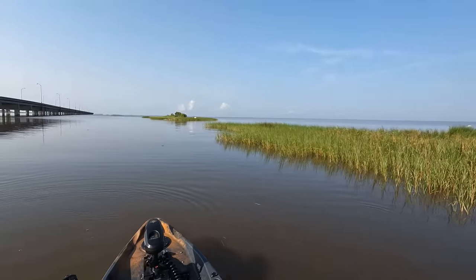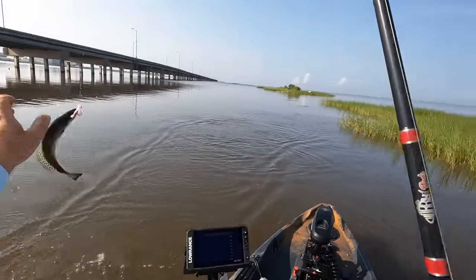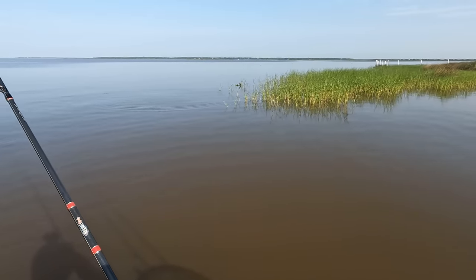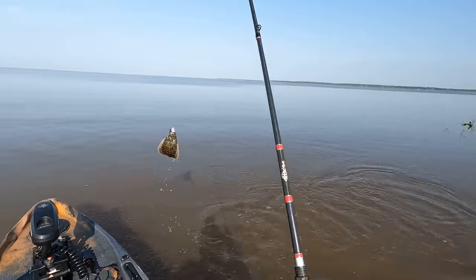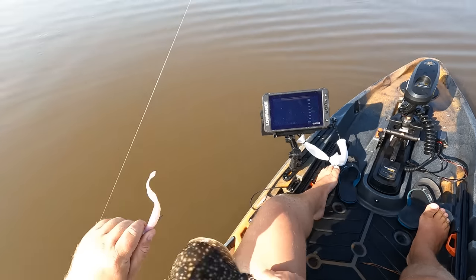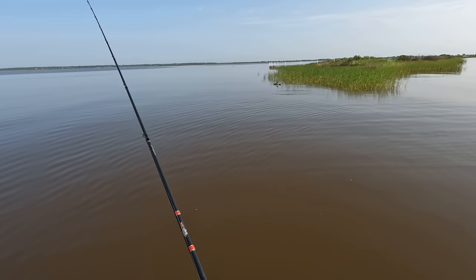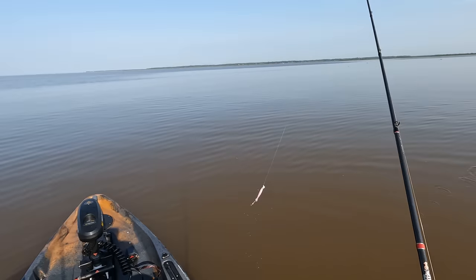Got something on — another trout. Got him — still got weight, yep there he is, flounder number four! These guys are so fun to catch. When you throw it around and feel that thump you just know that's a flounder — that was a small one, but this is just so addictive.